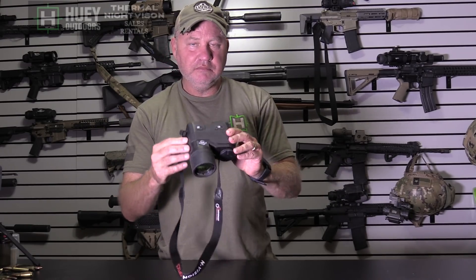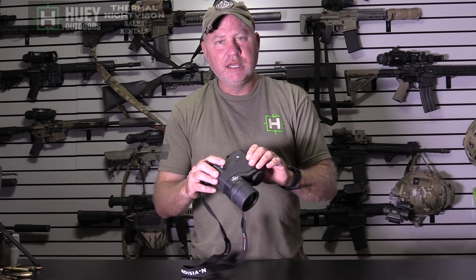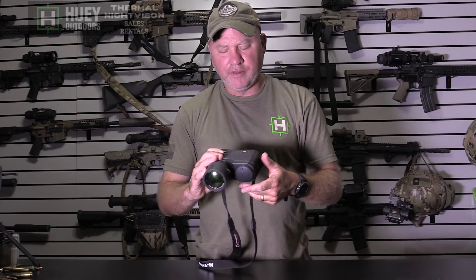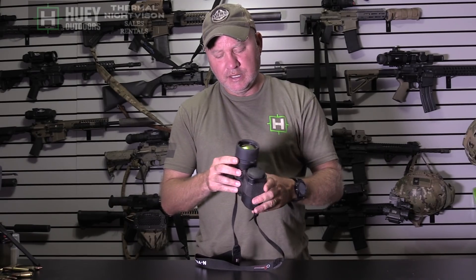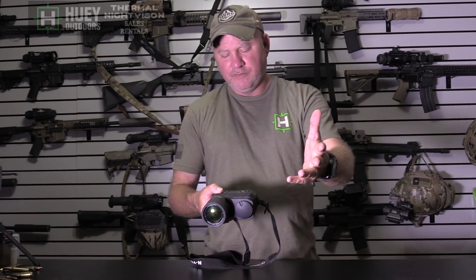Instead of dials, it has a button system with a menu. It has white hot, black hot, a rainbow mode, and edge detect — just like the Trijicon. I'll show you pictures of all that shortly. It takes internal pictures, has a video out cord, and takes CR-123 batteries. I'll show you a closeup of the actual unit in just a minute.